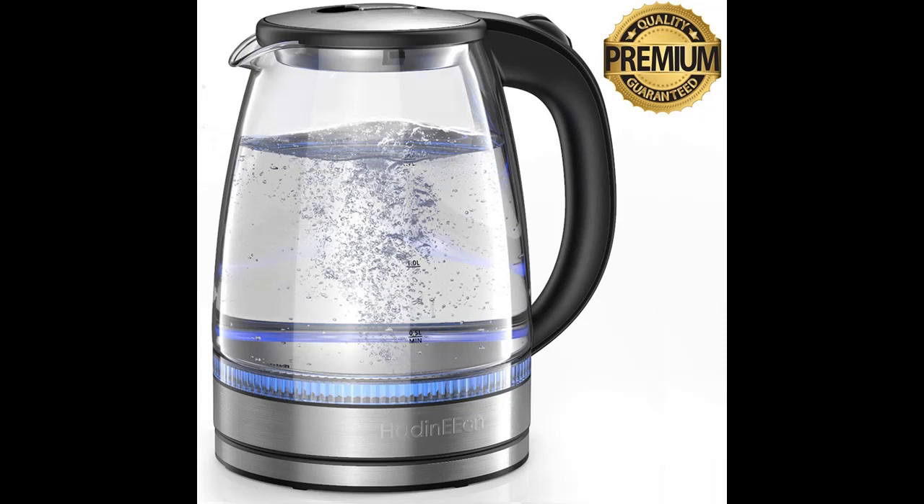Introducing the HadinEEon Electric Glass Kettle 1500 Watt with Temperature Control Blue Illuminated LED Jug. Get early reviews on products that have few or no reviews, helping shoppers make smarter buying decisions.